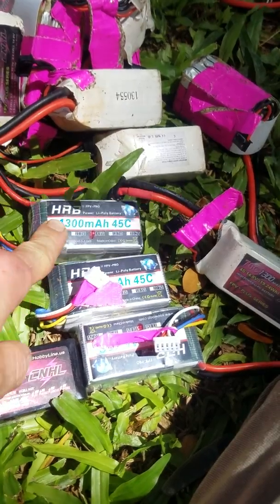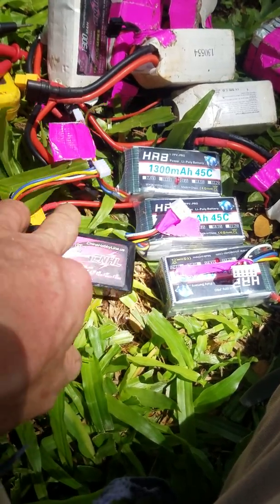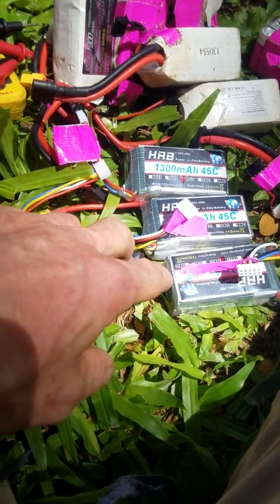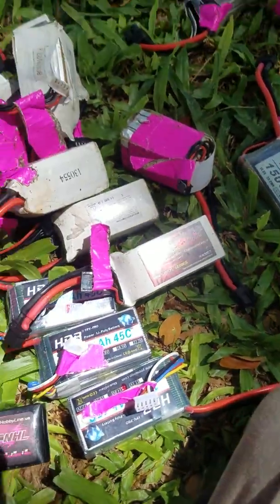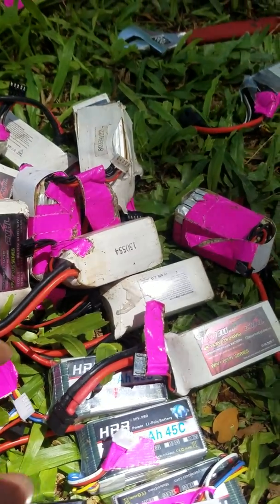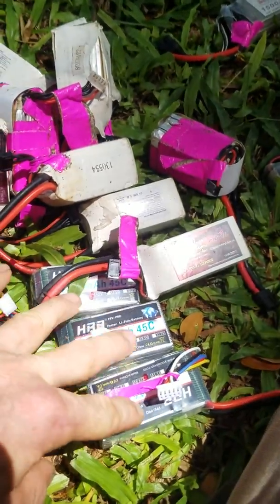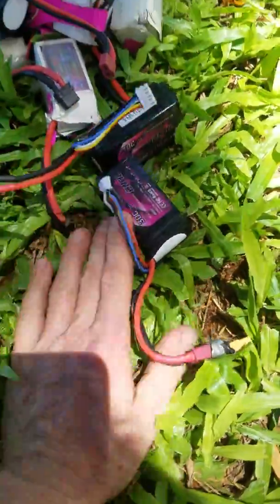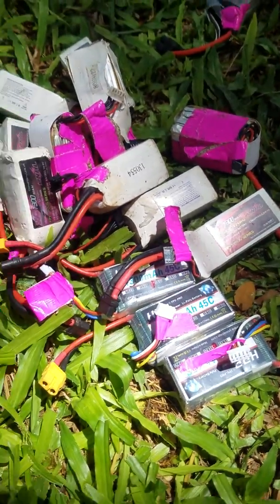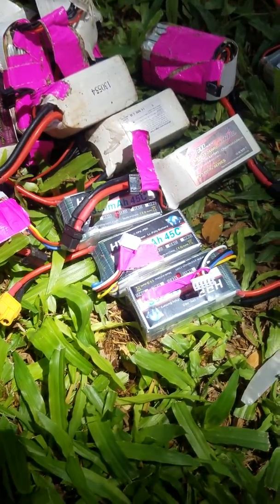My 55c and 70c batteries from China Hobby Line are not very consistent — some are really good and some are really not. These HRBs are very similar to each other, and my 30c China Hobby Lines are also pretty similar, though the HRBs are more consistent overall. They do have a 70c version, but I ordered the lower-C version because it was a bit cheaper.